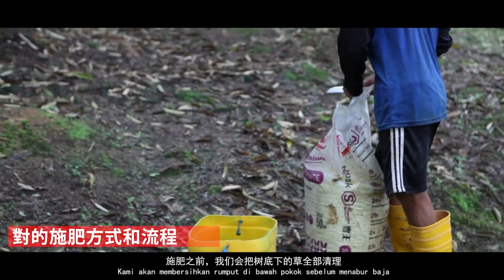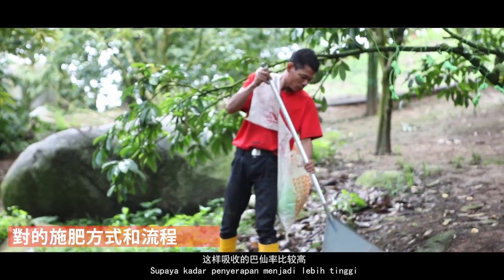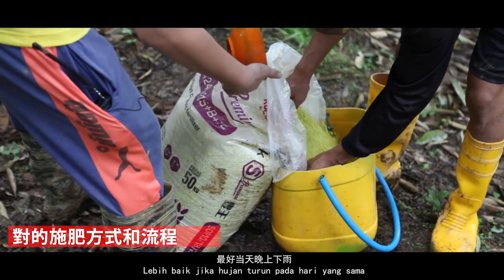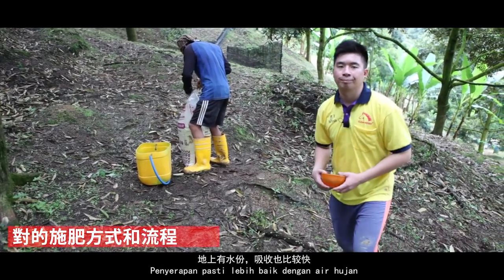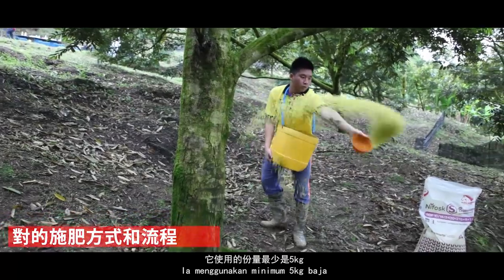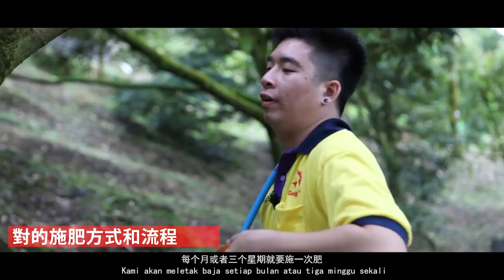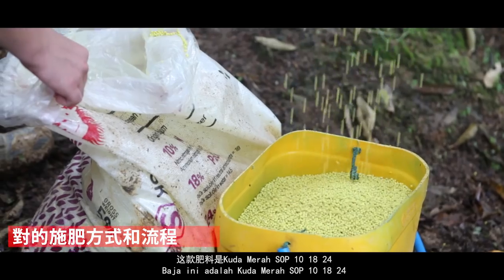施肥之下地上有水分，它的吸收肥量就比較快。這棵樹是15年以上，它的分量最少5kg。這棵樹每兩個或者三個星期就要施一次肥來保養它。